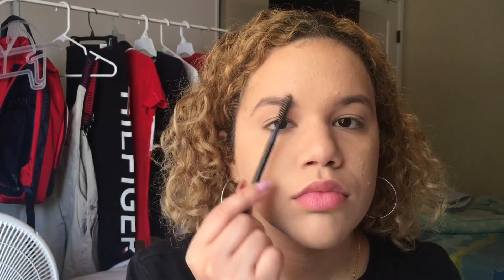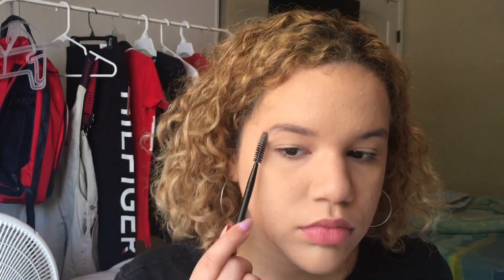The only thing I do to my eyebrows is just simply brush them. I do not apply anything to them nor draw them in — these are just my natural brows and I'm just brushing them out.